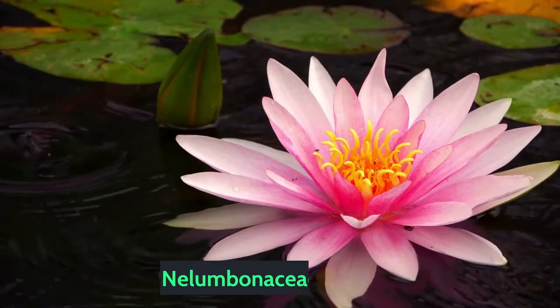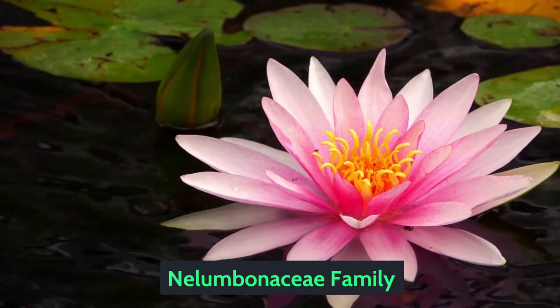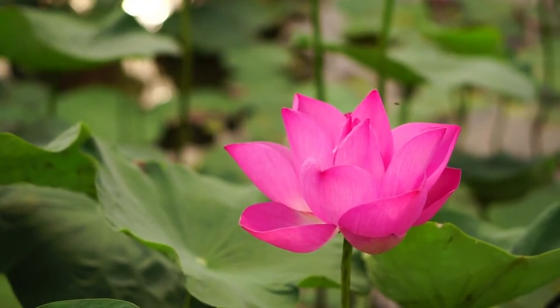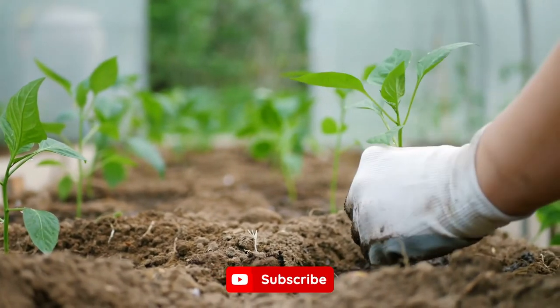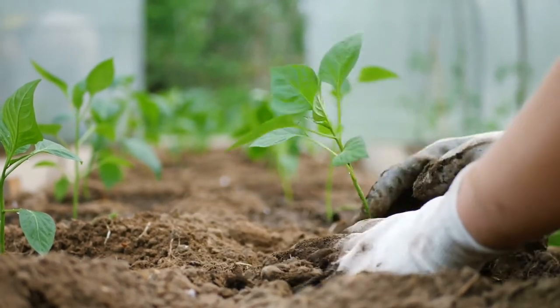Lotus belongs to the Nelumbo family and is one of the most popular aquatic flowering plants. This video will act as your guide to lotus flower care and info, as we'll go over everything you need to know about growing the lotus flower in your own home. Let's dive right in.